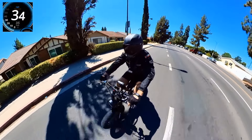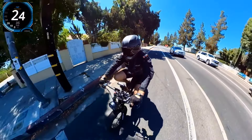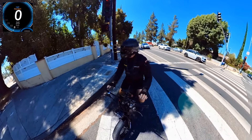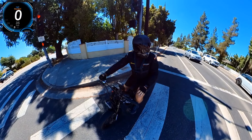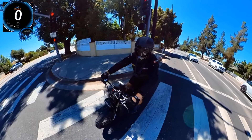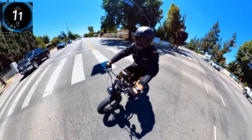You can pedal it with no power — pretty smooth for an 80-pound electric bicycle. The battery is about almost 12 pounds, so it's pretty light for this power level. The motor is very heavy because it has a lot of torque. So let's go for the hill test and an additional speed test.